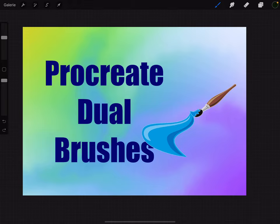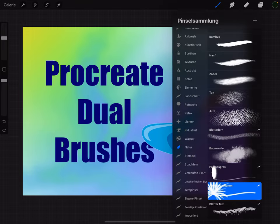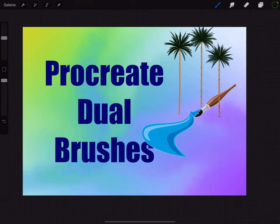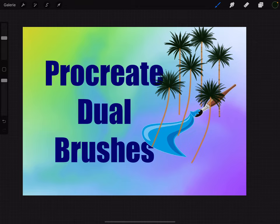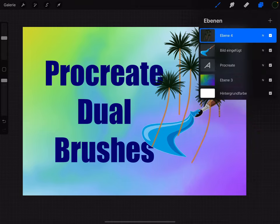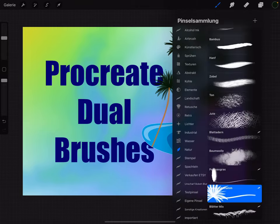Hello, this is a very short example of multicolored dual brushes in Procreate and how they look. This is a Palme (palm tree). The top of the Palme is green and the Stamm (trunk) is brown — these are two colors.